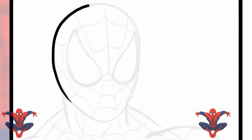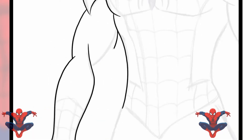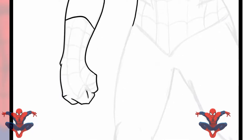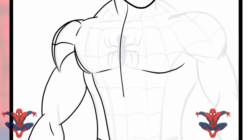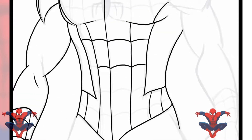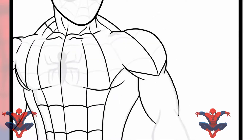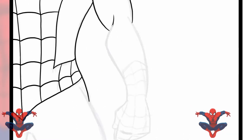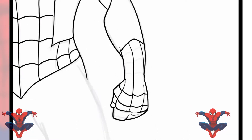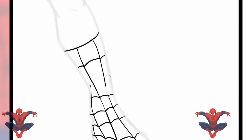Once you ink it up there's no going back — even though this is digital. Now you see me inking it. This process is very self-explanatory, very quick. I think after I did all the line work I went around him and made him a little thicker than I should, but we're gonna make some corrections on the Black Panther. Stick around for the Black Panther, but I still like the way this came out.